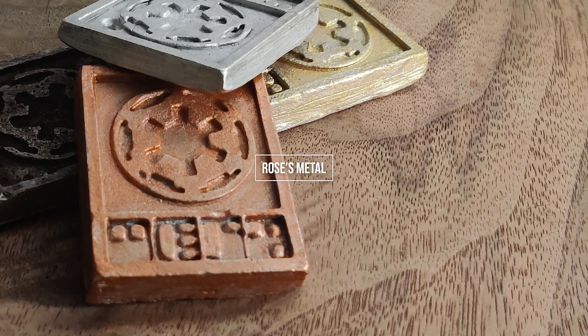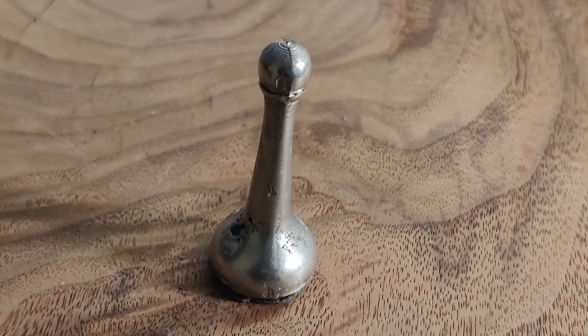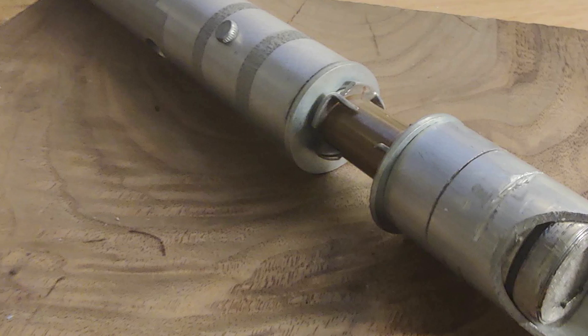Using my 3D printer, I was able to make all of these metal parts with minimal equipment. All the parts you just saw are made out of a special alloy called Rose's metal. Rose's metal is made up of 50% bismuth, 25% tin, and 25% lead. It's special because it melts at around 100 degrees Celsius, which allows the possibility that we could 3D print molds and pour metal right into them.